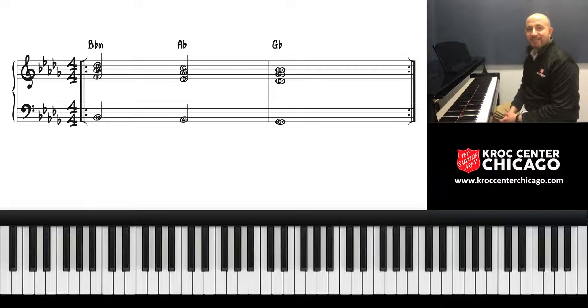We're in the key of D-flat major, even though we don't say D-flat chord here. D-flat has five flats. Now this can be somewhat intimidating if you're a new student, but never fear — let me walk you through it.